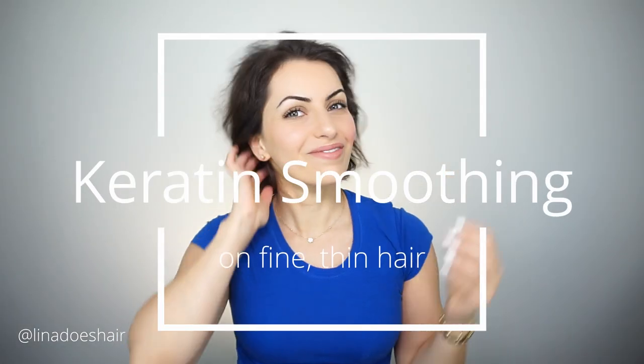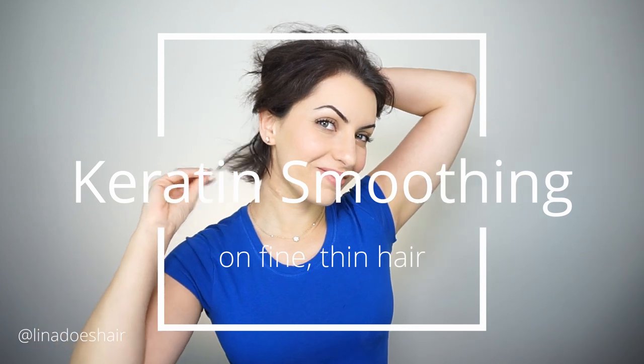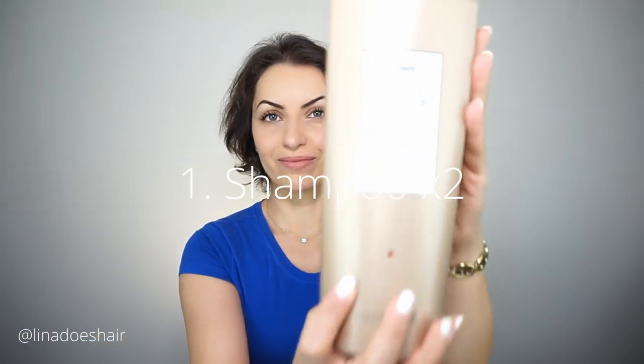Hi guys, in today's video I'm going to be doing a keratin smoothing treatment using Goldwell Cara Silk on my very fine, thin hair. Because I used to cut my own hair at home during quarantine, I've had wings in the back and the layers are driving me crazy. You can see those flips that are happening — I'm trying to get them to smooth out. My hair is very frizzy. This is the final result: this is what my hair is going to look like after the treatment. The wings are completely gone. I'm so excited to show you how I do this.